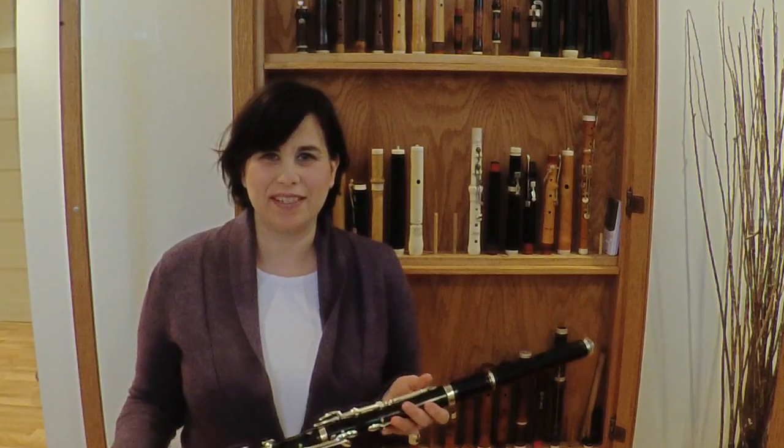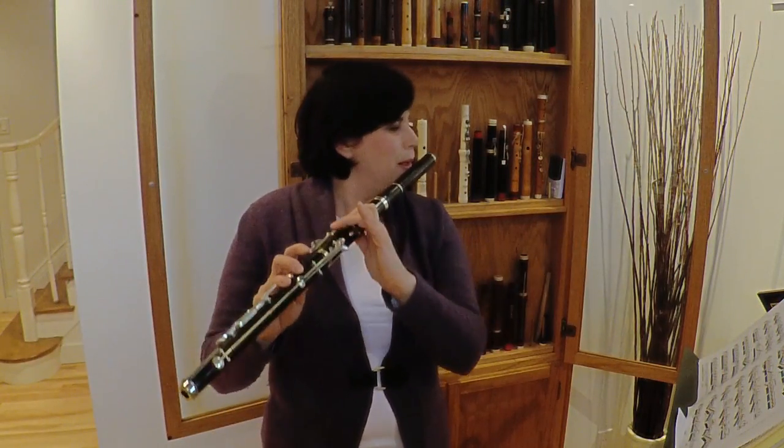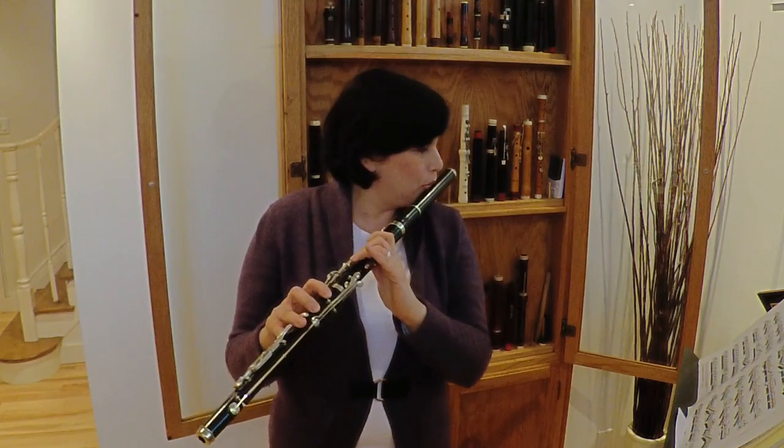Hi, my name is Mika Putterman, and I'm the founder and artistic director of Autour de la Flute, a chamber music series here in Montreal. This is an original flute by Ullmann, who was Viennese. The flute dates from 1860.